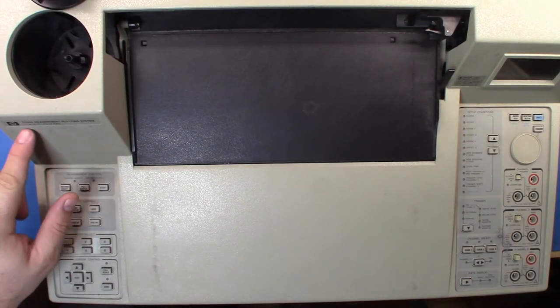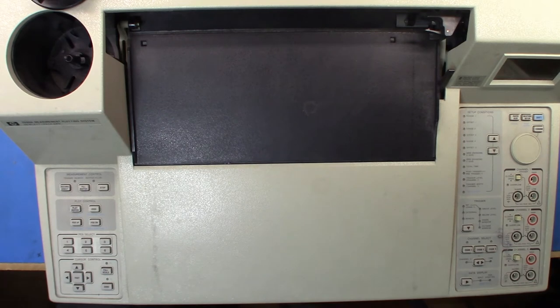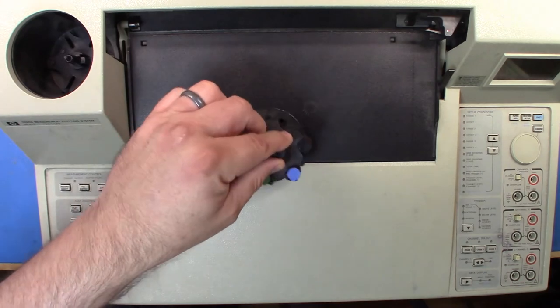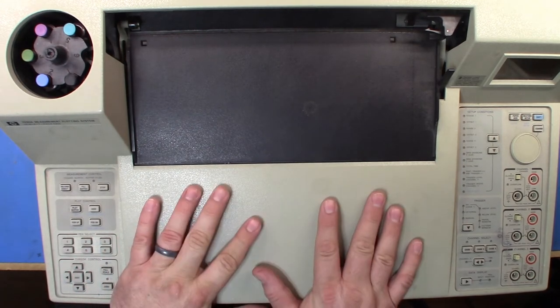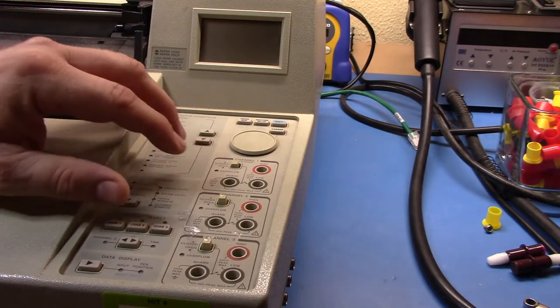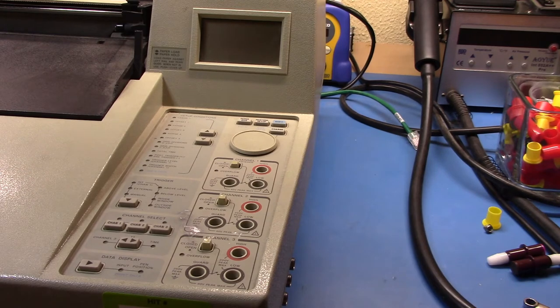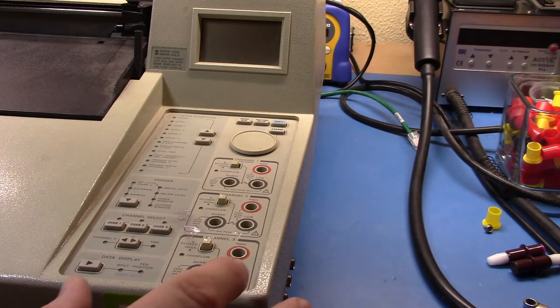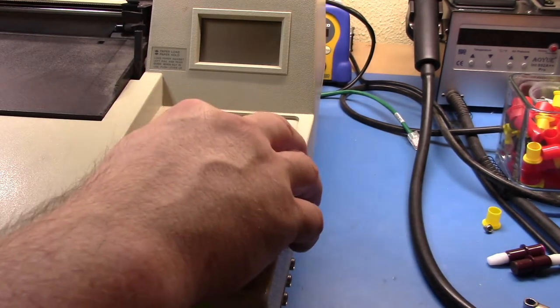Here is the Hewlett-Packard 7090A measurement plotting system. Most commonly this was used in conjunction with software running on an HP Series 200/300 or HP 9000 machine, but it can also be used standalone. I'll drop in the carousel. The cool thing about this unit is it has three channels with its own internal memory and internal ADC — I think it's a 12 or 14-bit ADC.